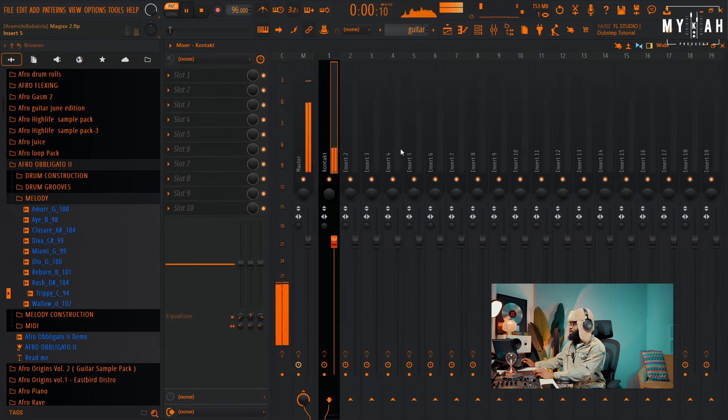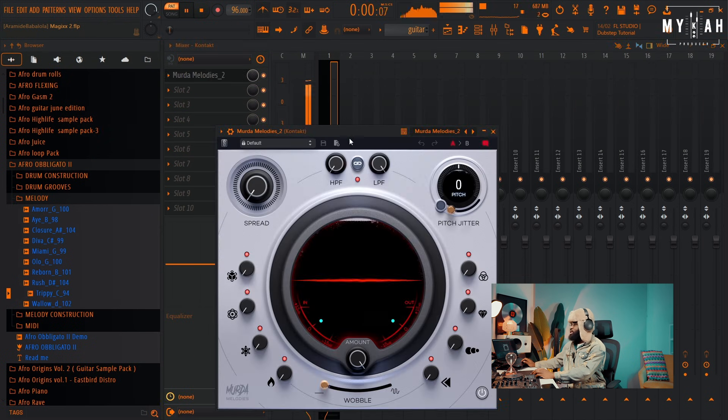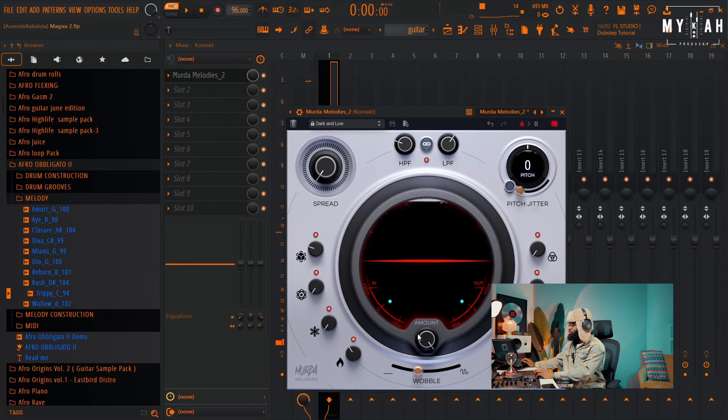Then send it to my mixer and I'm just gonna load in Modern Melodies. Let's add some nice presets to this — yeah, I think I'll go with this.